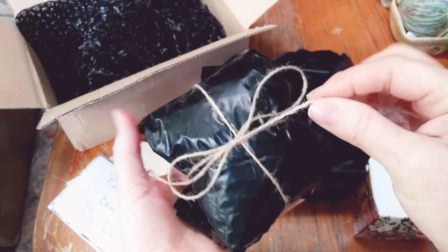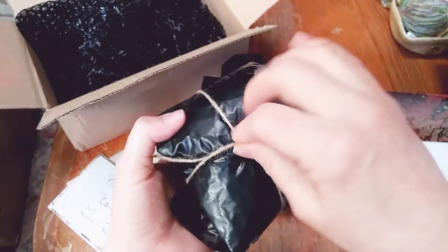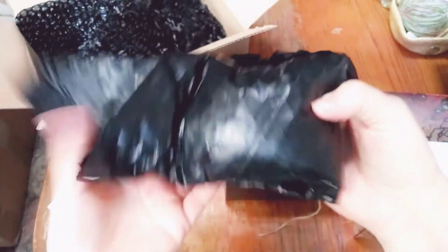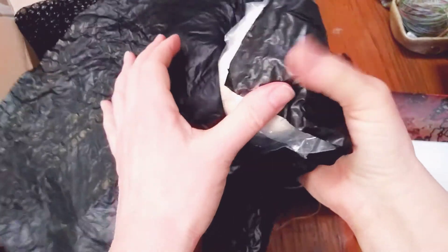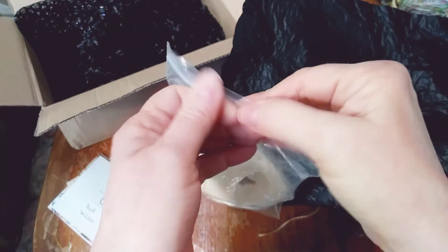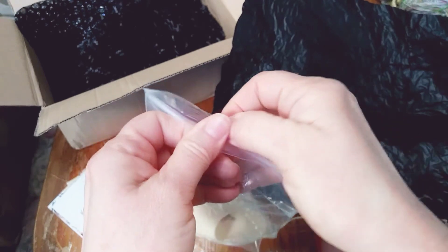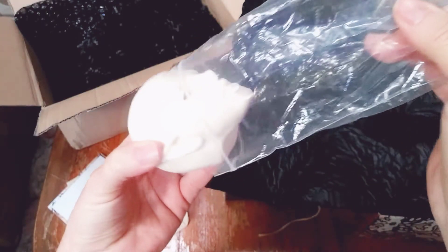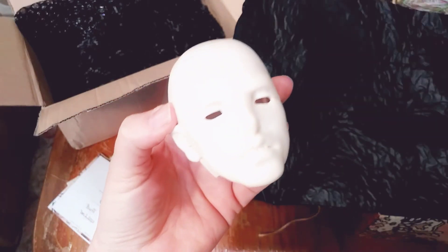I really love their packaging — it's really, really cool. Here he is, guys. Wow, I love him already. I can't wait to give him a face up. Let's take him out and take a look. Look at him, guys. Look how precious.